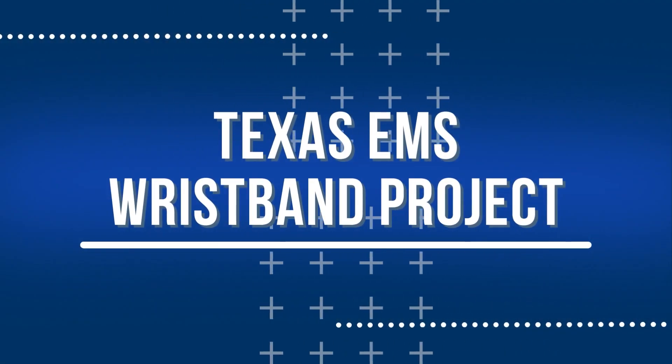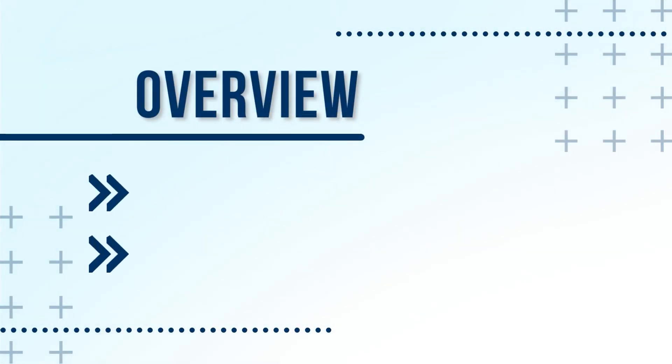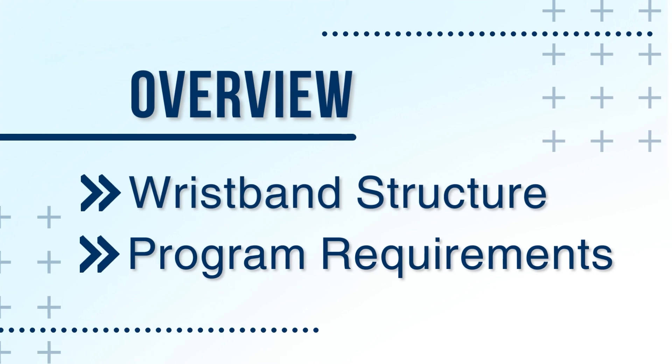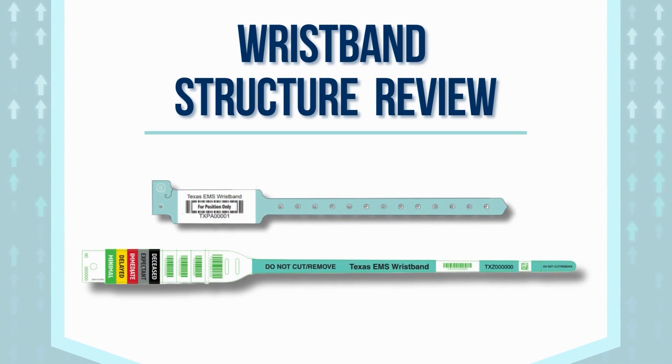Welcome back to the NICTREC series. As part of the Texas wristband tutorial series, this specific video will be focusing on guiding EMS providers through the two wristband structures, as well as their responsibility in their usage within the program. We'll first begin by going over the structure of each wristband, starting with the Texas EMS wristband.